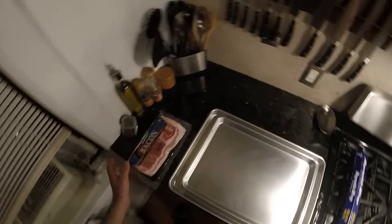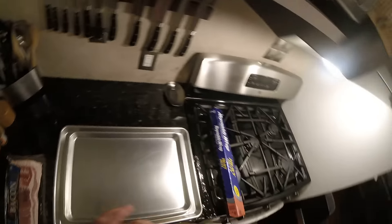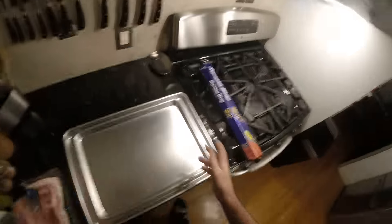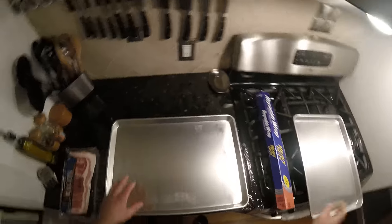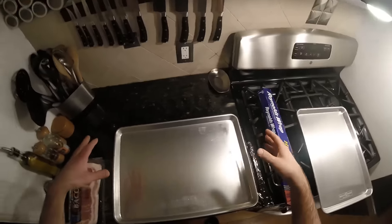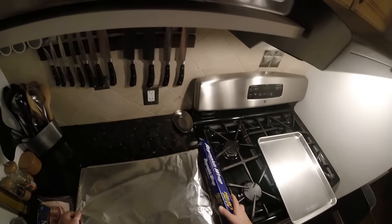All right, here we go — making bacon, the best thing ever. Normally you can make it in a frying pan, but I prefer the oven. It's so much cleaner, less mess, comes out crispy. Frying pan is great too, but when you're making an entire pound, go with the oven — just easier. This is a half sheet pan that fits a pound of bacon, but I actually have one a little bigger and it fits a pound much better. I like the heavy-duty foil.